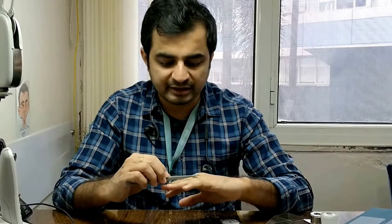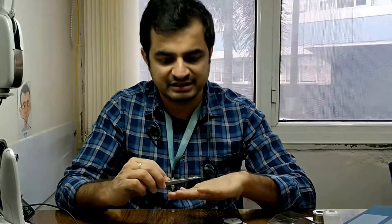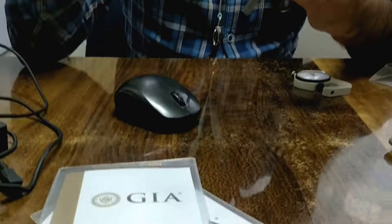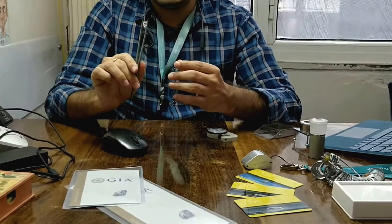We do this in-depth service for every inquiry we receive. We inspect the diamond in daylight so a customer exactly gets to know how the diamond is going to look. We place that diamond on the fingers so you can see how big it is going to look, and you get a precise idea about it.